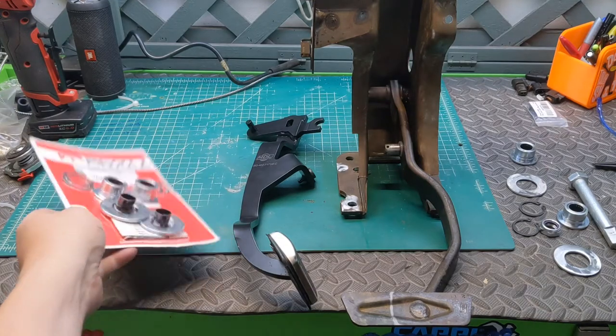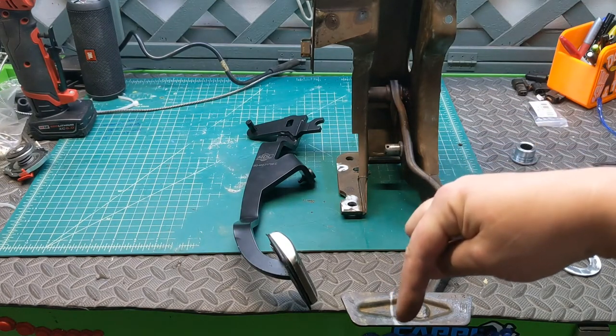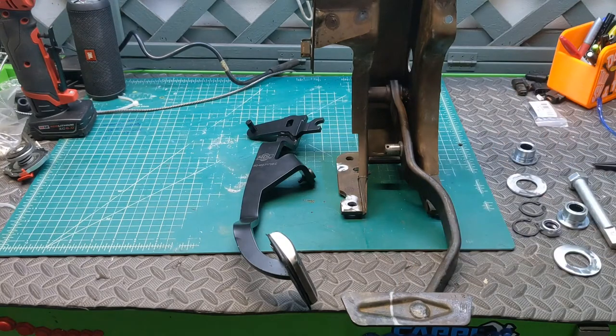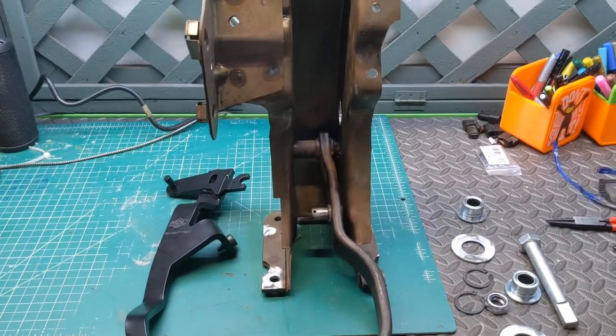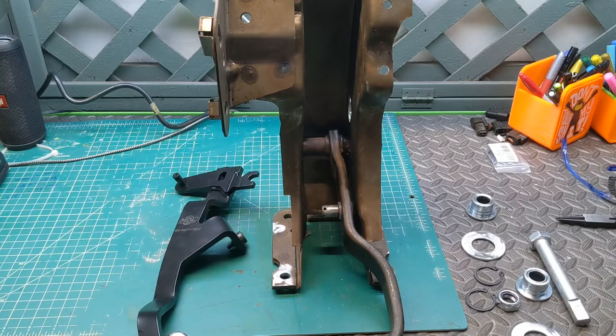We are just going to put this over here because we already got our parts. I will show you how to cut the pedal and what measurements you need. So let's just get right into this. I'm going to try to give you the best camera angles possible — I can't promise anything, though.